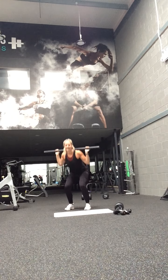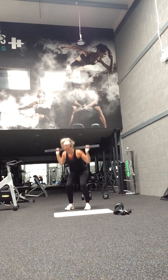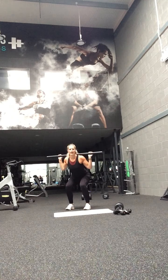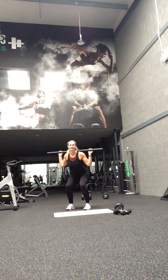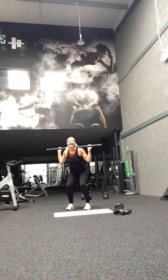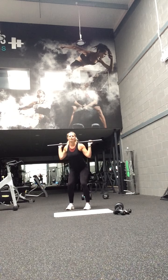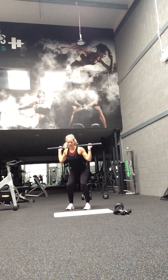Keep going. This time pulse it — sit back through that bum, nice and low through those legs. Sit back through those heels and push that bum all the way down. Come on, tiny ones. To the last quad — three.